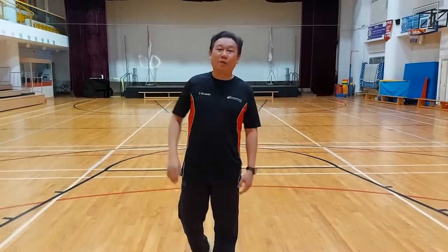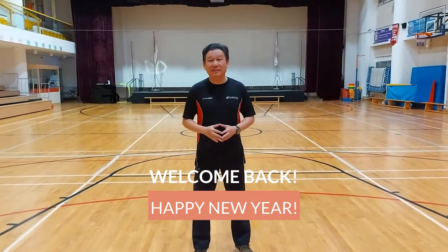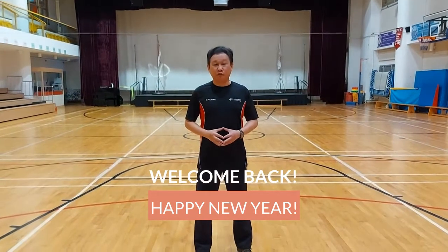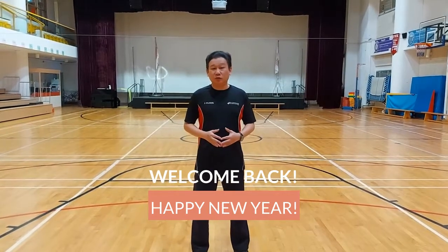Hi everyone! Welcome back! Happy New Year! I hope you and your family have a really great Christmas and New Year, and I wish you a very fruitful, healthy, safe, and joyful year for 2021.